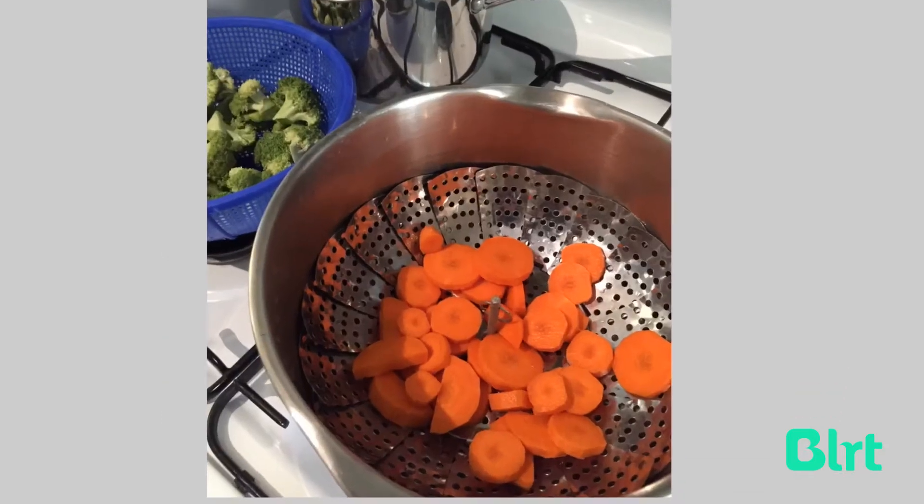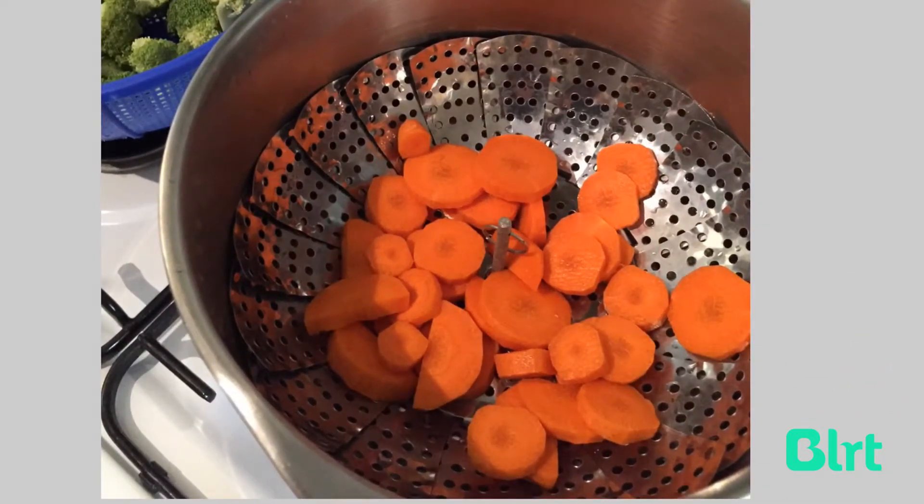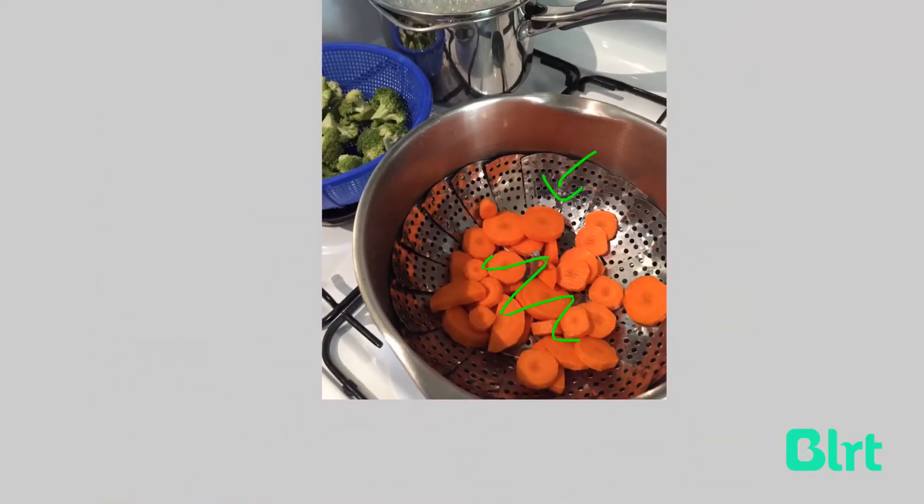I steam my veggies first, so I put them on the stove top with a steamer and underneath there's a little bit of water. I put the carrots in first because they take the longest to cook, and then I throw the broccoli in.